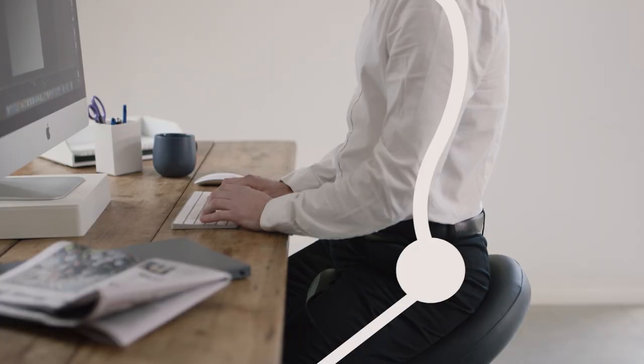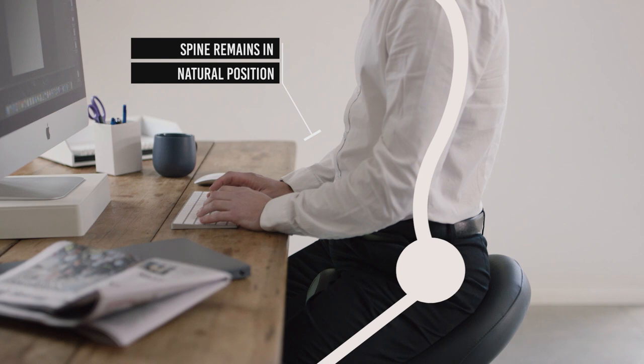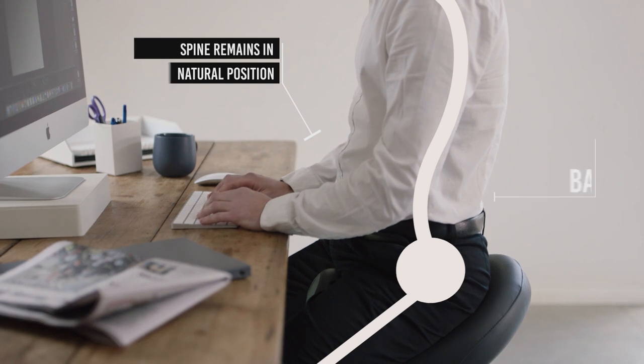This way, the pelvis remains in the same position as when standing. When the spine is in this S-shaped curve, it's in its natural position and there is no stress on the lower back.